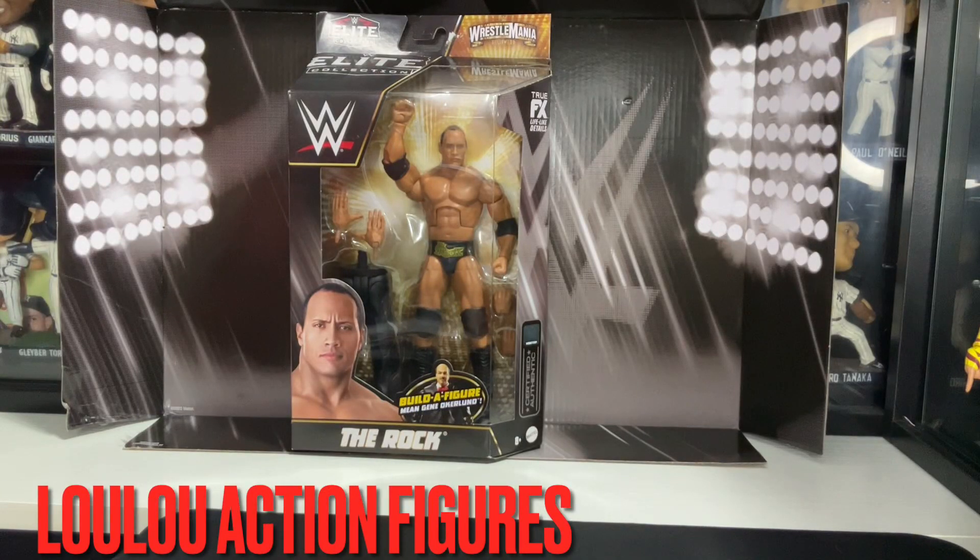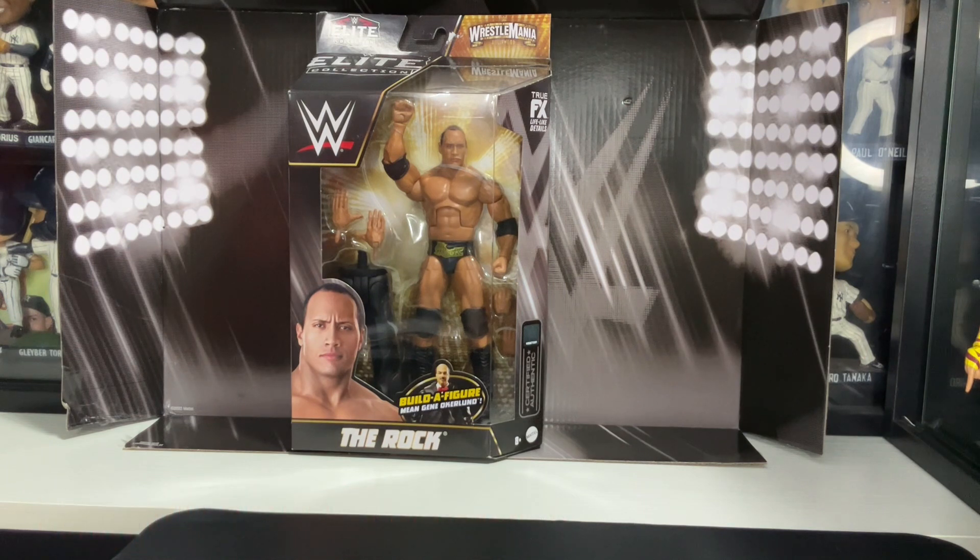Hey there to my Toy Collectors. This is Louis from Lulu's Action Figures. I finally got another exclusive from Ringside Collectibles — The Rock WrestleMania edition from WWE Elite Mattel Collection.